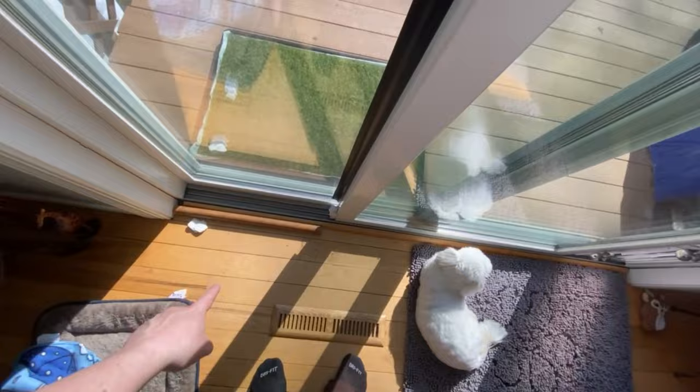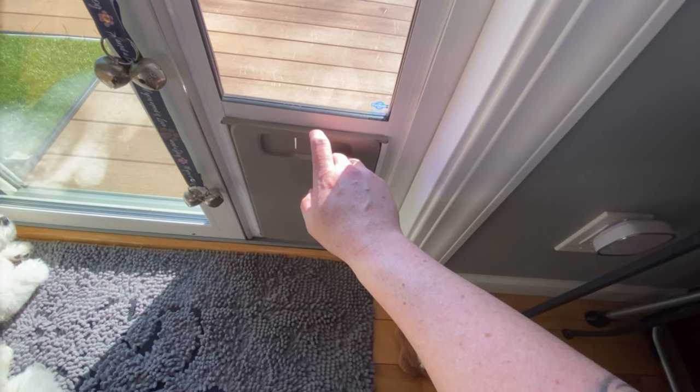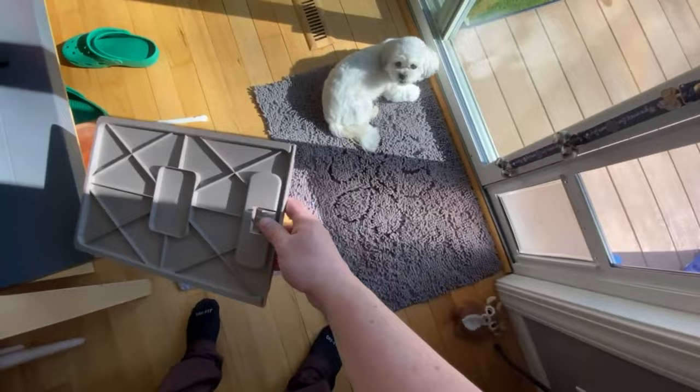And then it comes with this — so if you did leave this in all night, you can put that in so you know whatever other critters wouldn't get into your place. In the summertime we leave it in all the time, and then we just put that in there and take it out in the morning. She comes and goes as she pleases — works pretty good.